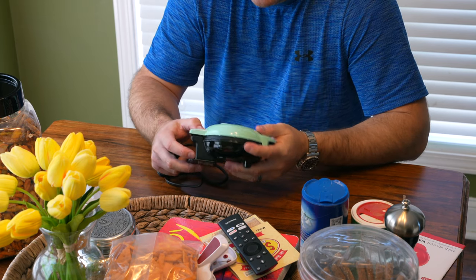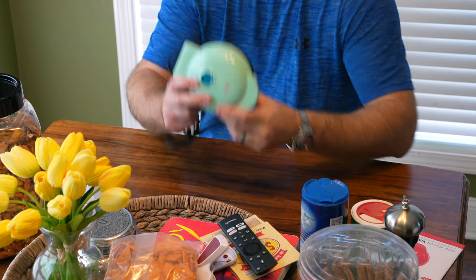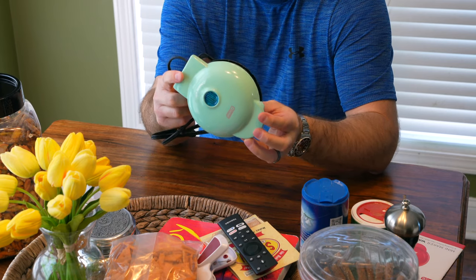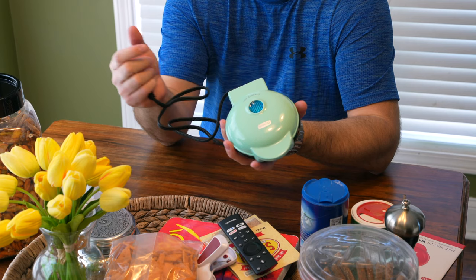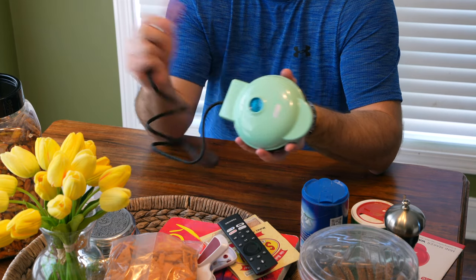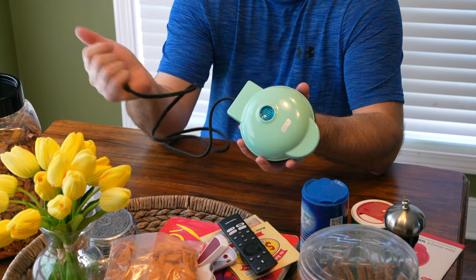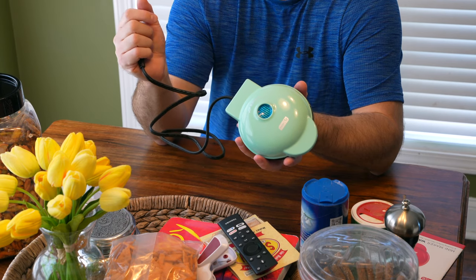Tell me what you think in the comment section below. Be sure to subscribe and check out all my waffle making recipes — this is just the unboxing of my mini waffle maker and I'm about to embark on the waffle making journey. Thanks for your viewership. Be sure to subscribe and ring that bell icon to be notified whenever I post another video. Y'all have a good day!